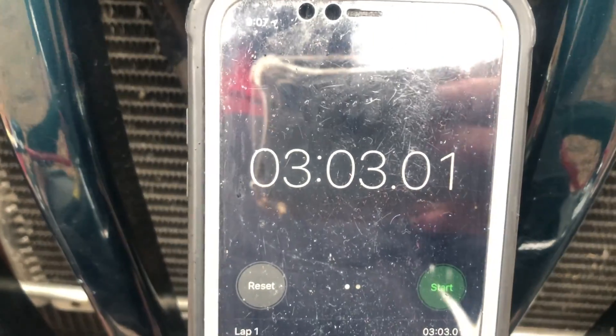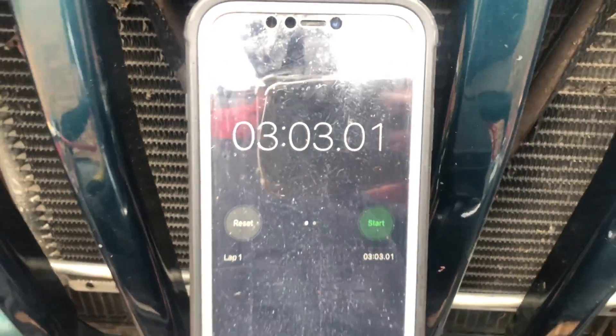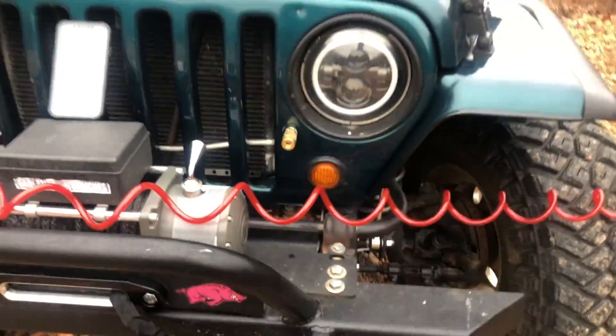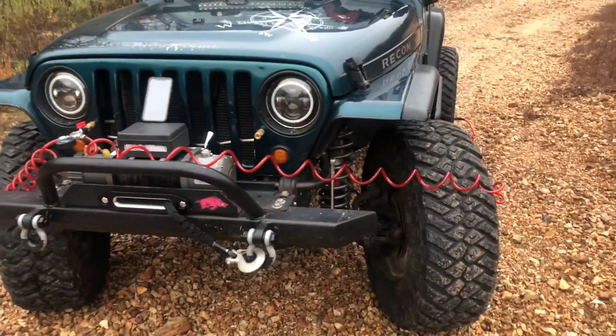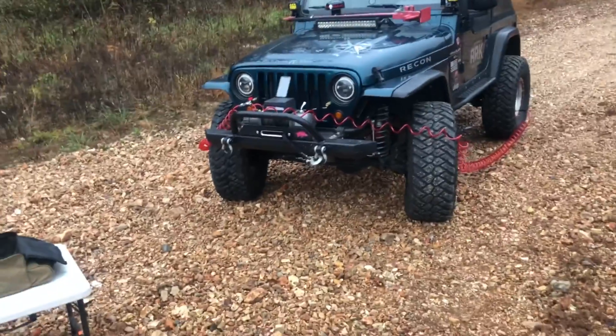There you have it, guys — probably under three minutes. Under three minutes, and all four tires are aired down to the same PSI that I run when I'm wheeling.